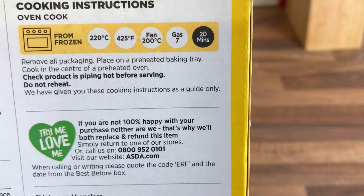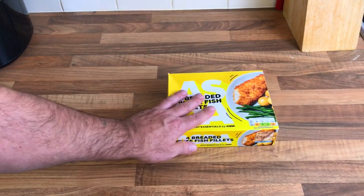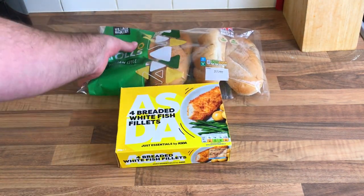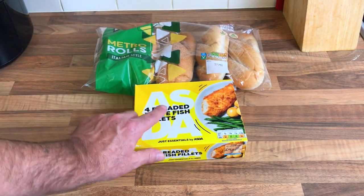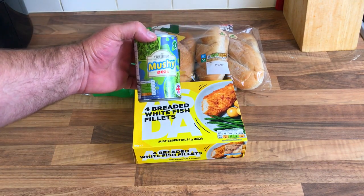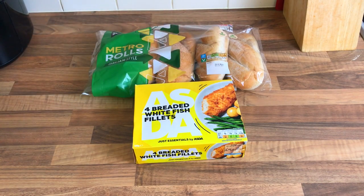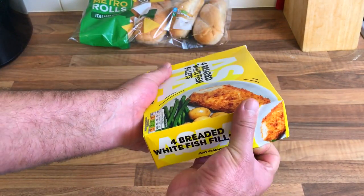What I'm gonna do is put them on a metro roll. I like these — a few people don't, but I like metro rolls. I'm gonna do a breaded fish on a roll with a mushy pea base and tartar sauce on top. Why not? Let's open the breaded fish up.